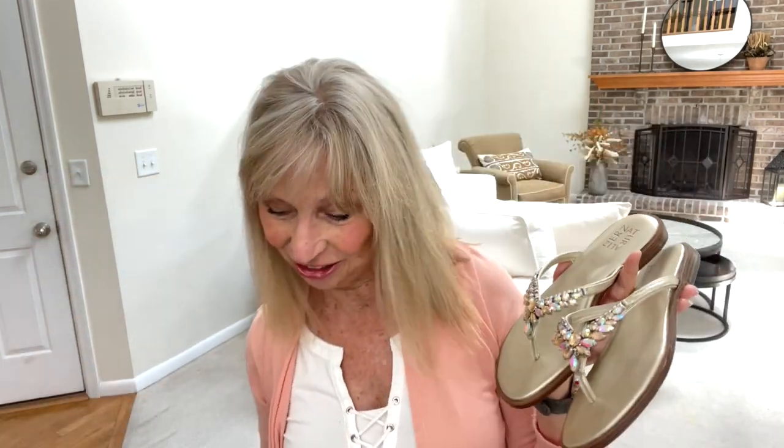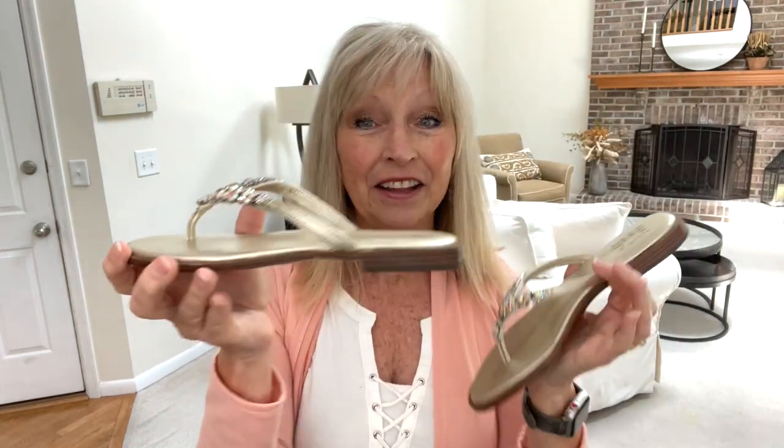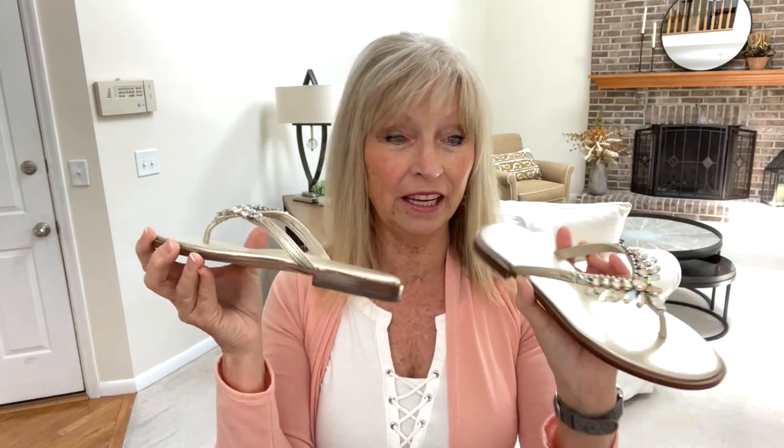I couldn't wait, I just couldn't wait. I had to open the shoes. Look at these sandals — these are so adorable. They look like other Naturalizers. They are so cute. Now they are flat, so I hope they don't hurt my foot.